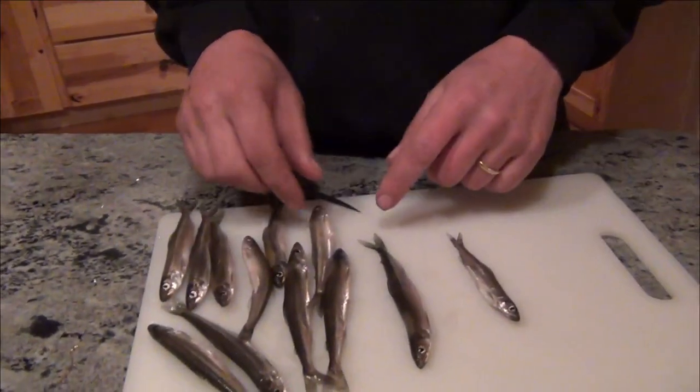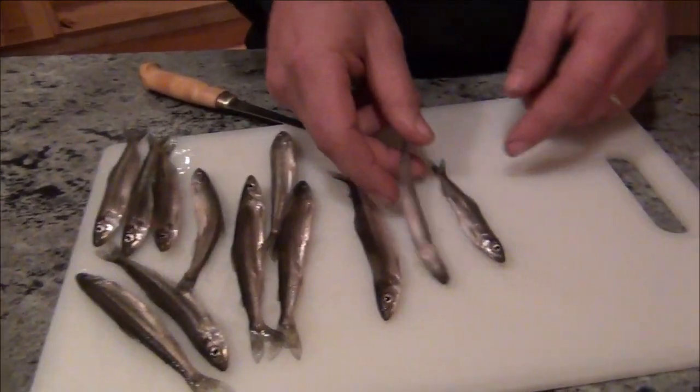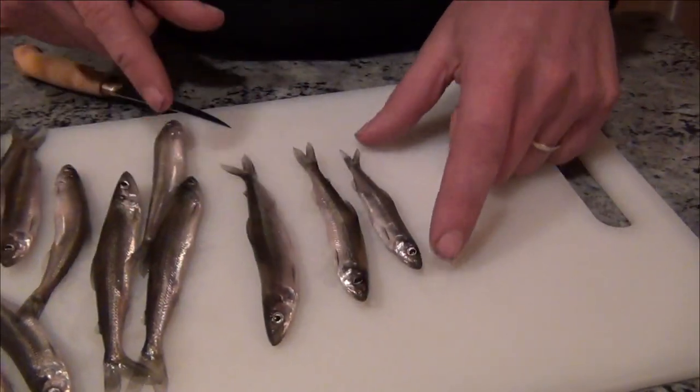The size of the smelt matters. Like these little buggers — because you're eating the fish, the bones, everything. These little sizes here are about perfect.